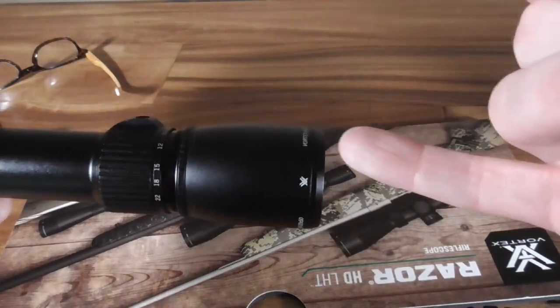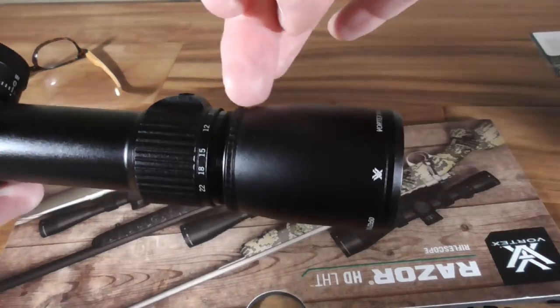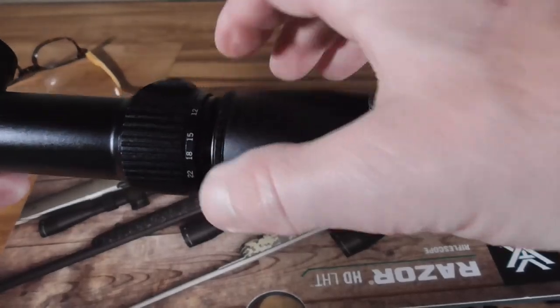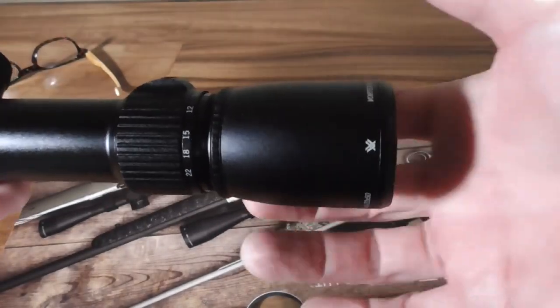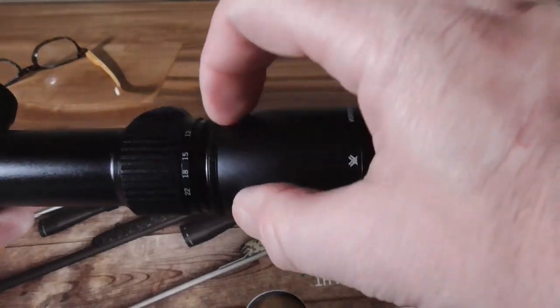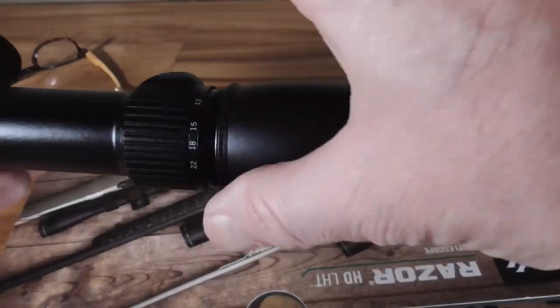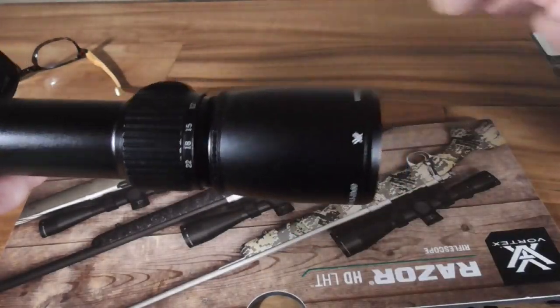The reason I was having trouble with the diopter is because you don't adjust it at the front of the eyepiece — you actually adjust it here, and here is the locking ring. I couldn't muscle that locking ring off, but after a quick call to Vortex I learned: you turn the whole eyepiece, which puts enough force on the locking ring to back it off. Spin it free, adjust your diopter where you want it, and then lock the ring back down.